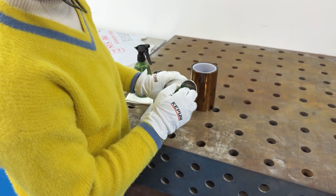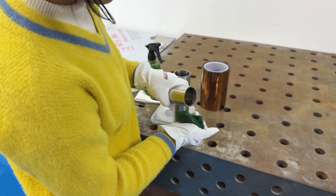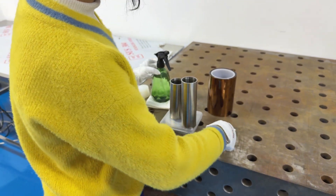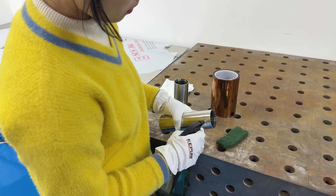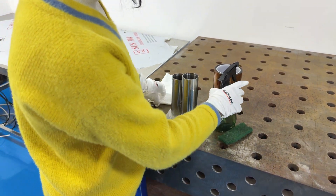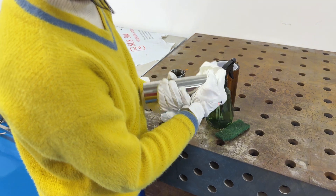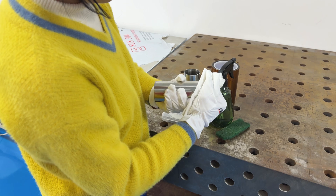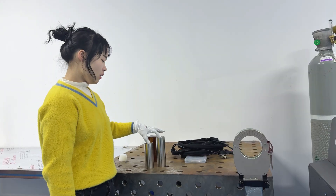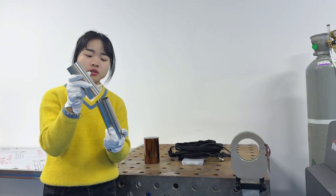Before welding, we need to clean the pipe mouth and then clean it with alcohol. Before welding, we need to fix them together simply — generally only need three to four spots to fix them together.